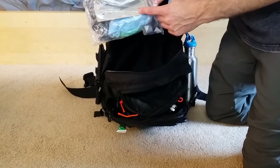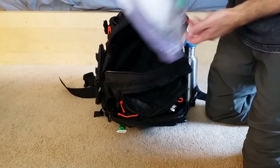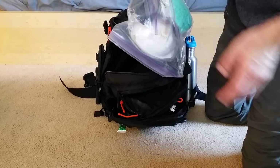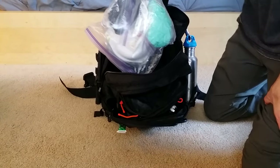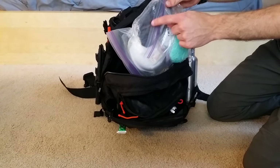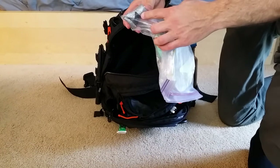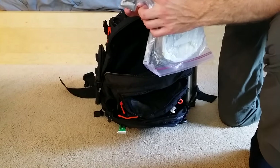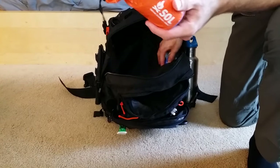There's an N95 dust mask for certain hazards. Excess packaging has been trimmed away to save space. There's an extra pack of gloves, and a small Nike drawstring bag stored inside — if you need to detach the main bag and go gather supplies, you can grab this supplemental backpack. There are also a few dollars in quarters for parking and showers.